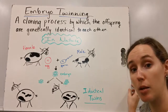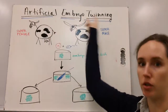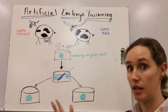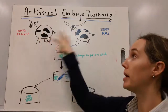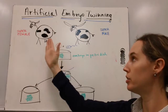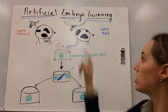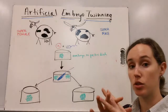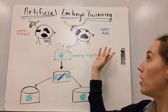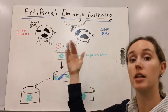We can use this same process in the lab through a process called artificial embryo twinning. This is a process in which you breed in vitro a female with the best traits — in my lovely diagrams here, she has a nice big body and nice big udders — with a super male with great traits, like maybe some nice big horns. But instead of them mating naturally and having internal fertilization, the egg and the sperm of our desired parents are put into a petri dish where they fertilize and develop.